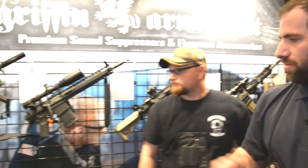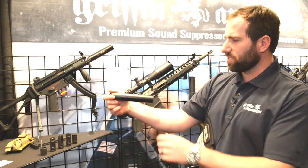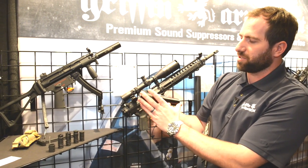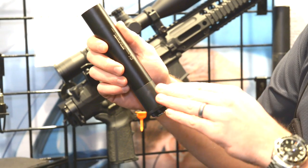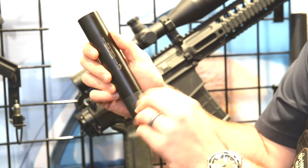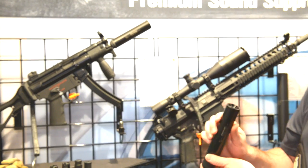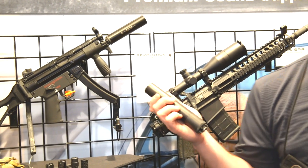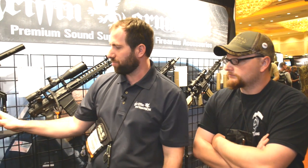Over here we have a new product for 2014 that we're excited about. This is a kind of convertible suppressor called the Revolution 9. What's unique about it is that you can drop the external booster housing and configure the suppressor into a shorter unit, so you get to play with both configurations without having to be segmented toward one product or the other.